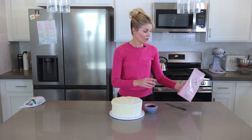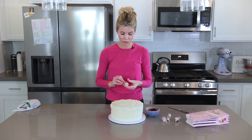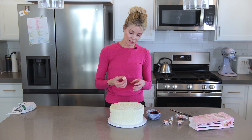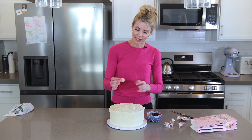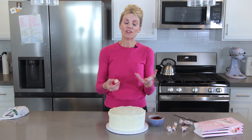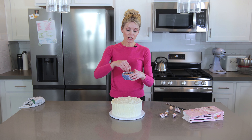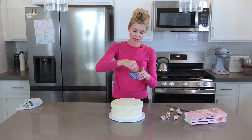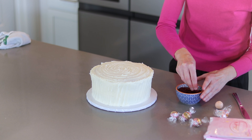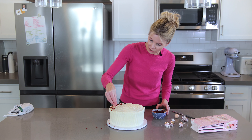I love decorating cakes with Lindor truffles because they're round, pretty, and come in lots of flavors and colors. I'm using Neapolitan — it's white chocolate with flecks of red that go perfectly with red velvet, and inside is vanilla and chocolate truffle. I take the cake tops I leveled off and sprinkle those crumbs around the bottom sides and on top, just going around in a circle.